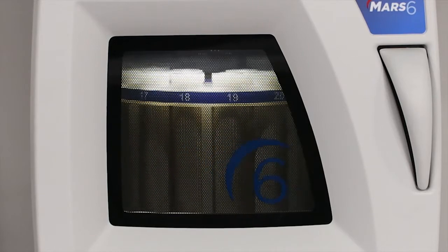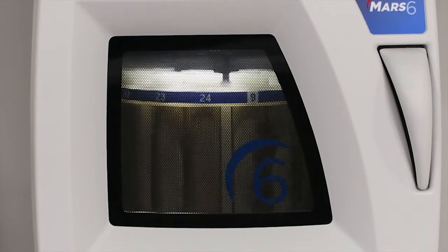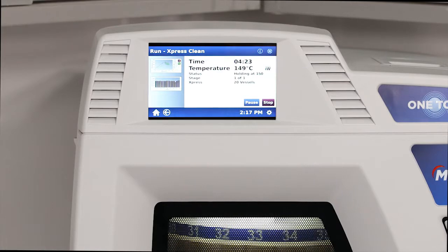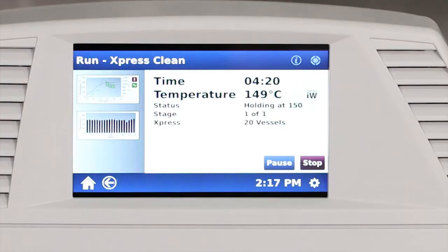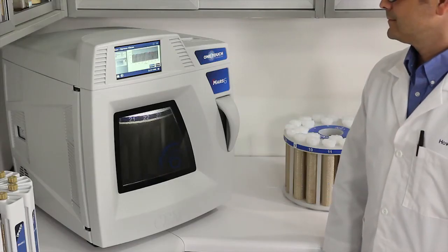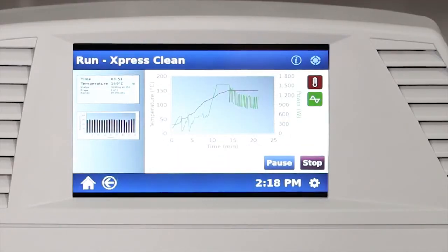Note that the light in the cavity changed from blue during the idle time to white during the active digestion. While the samples are digesting, there are a number of screens that you can look at to see how the unit is performing. First is the run screen that shows the global reaction parameters including stage, remaining time, temperature, and vessel type. The next screen shows the temperature of every vessel in the cavity — as you see here, there are 20 vessels shown on the screen for the 20 vessels in the cavity, and you can see the nice uniform temperatures for all of these vessels. The final screen shows the reaction progress in terms of temperature and microwave power at each time interval.